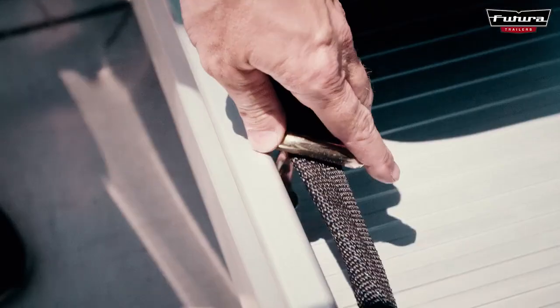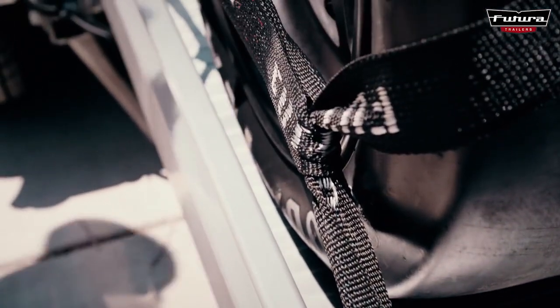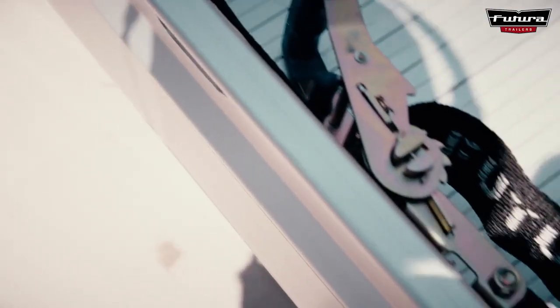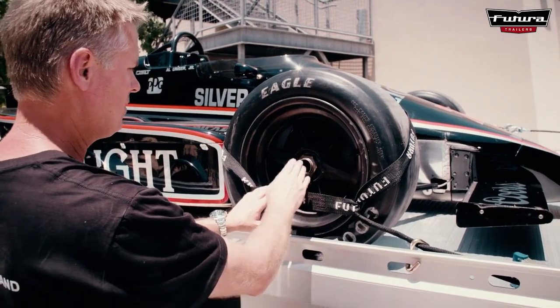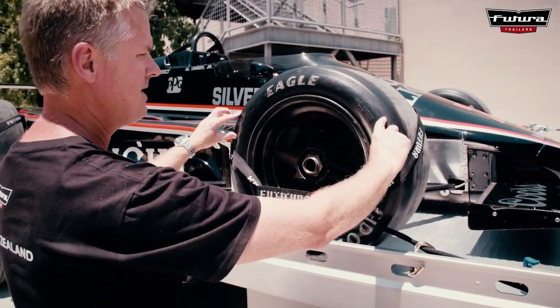So we're at the front now. We've got the floating hook which allows you to get the ratchet away from the car so you can get a good lever on it. It's important to note once again that with the shape of the tie downs, you want it nice and low below the center line.